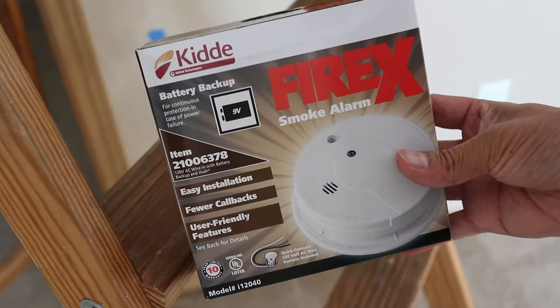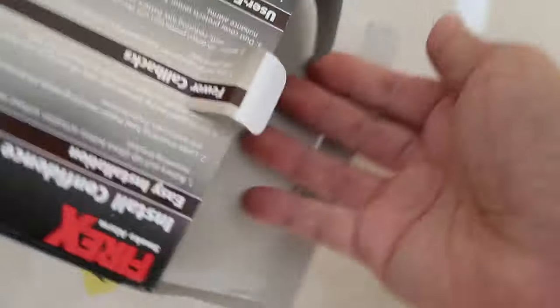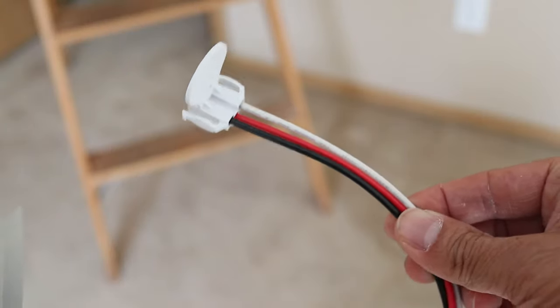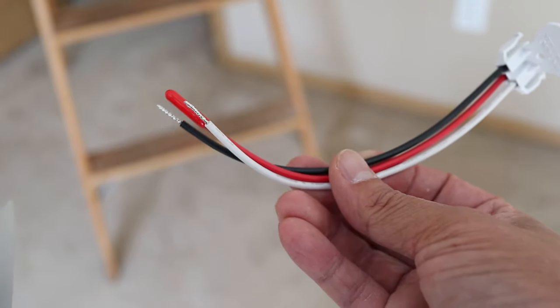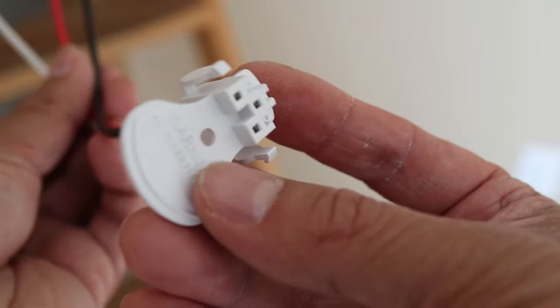I'm using these detectors which are pretty much exactly what was originally installed in the house. As I'm unpacking the detector, I need to find the new wiring harness. It's exactly the same as the old ones and there are three colored wires that match the existing wires in the ceiling. I probably could have used the old harness but I want everything to be new since I'm making this effort.